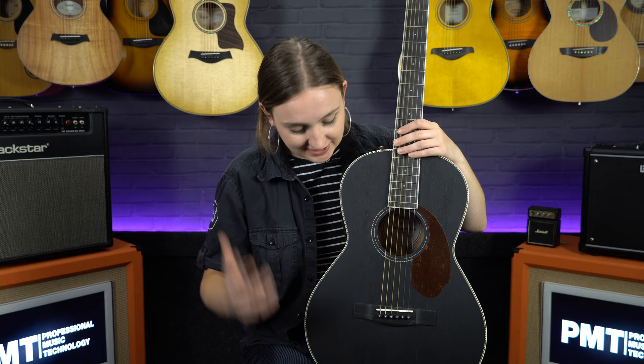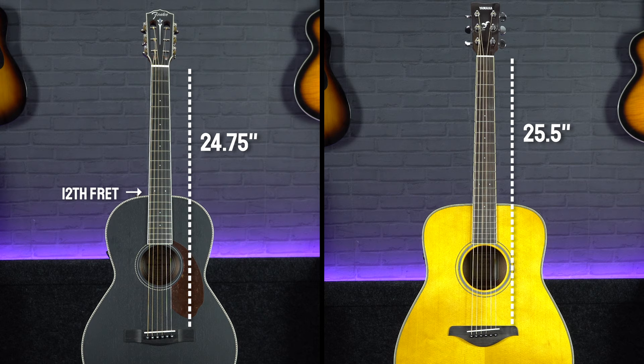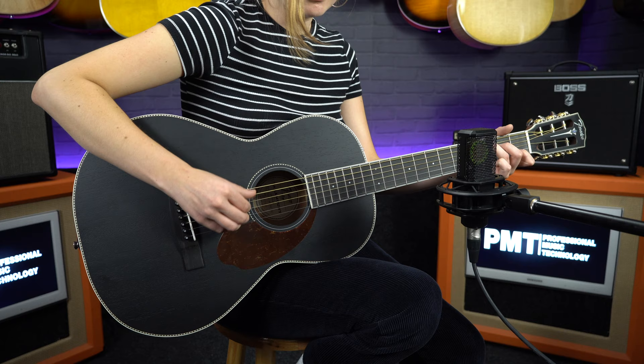Parlor guitars tend to have a shorter scale length — that's the distance between the bridge and the nut. On this Fender, the scale length is 24.75 inches, compared to around 25.5 inches on a standard acoustic. Parlor guitars also join the neck and body at the 12th fret rather than the 14th fret like a standard acoustic. Combined with the shorter scale length, these guitars offer a very compact feel and are not exclusively reserved for bluegrass or fingerstyle players — anyone who likes the feel of a smaller guitar should check them out.